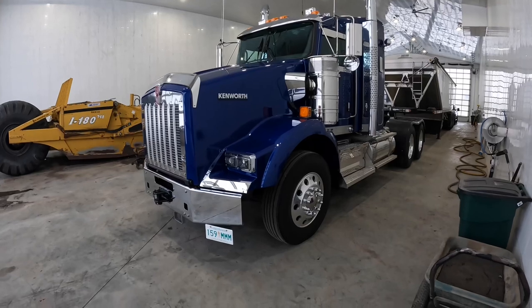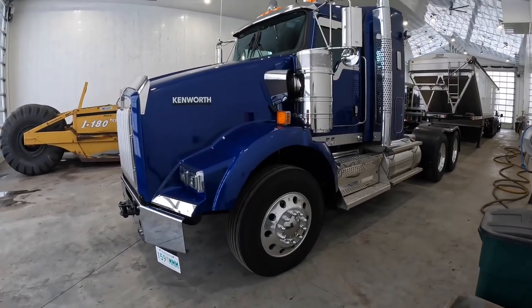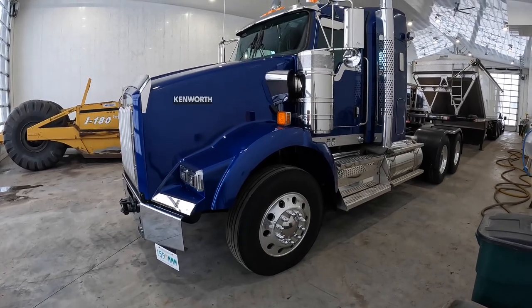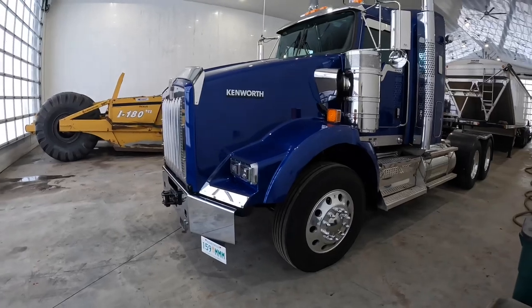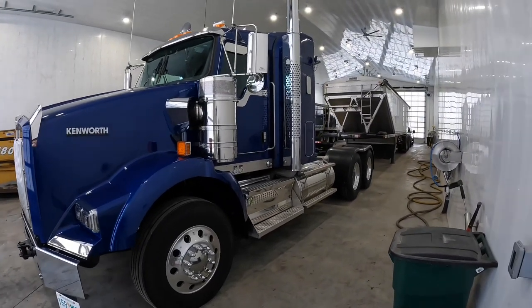They got a 13-2 front end because pulling super bees you just don't need anything heavier than a 13-2 front end to get your maximum weight.